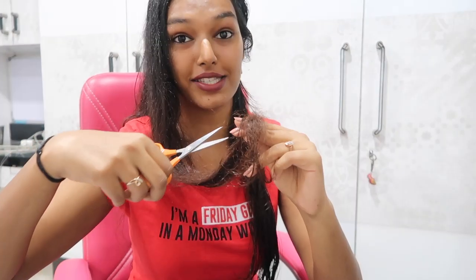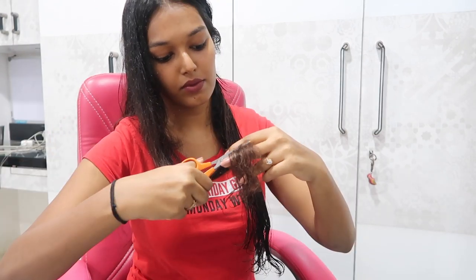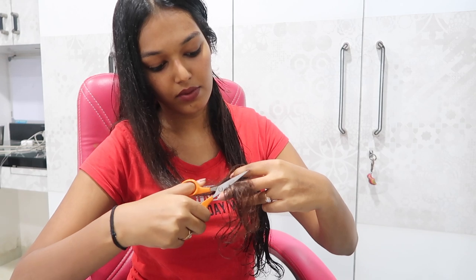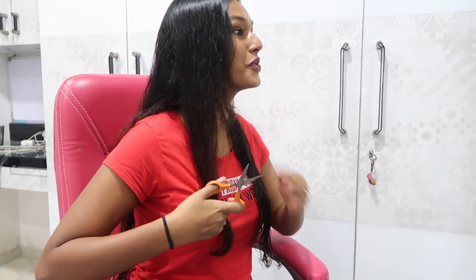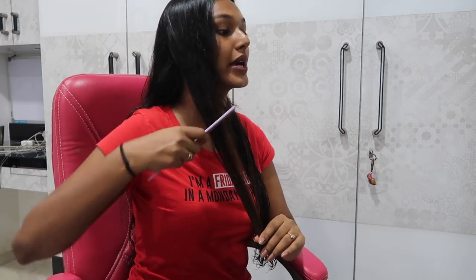Okay, here goes nothing. I've cut it off! I think that's too short... okay, I'll even this portion out with the help of my comb, that's what she did - just take the ends in the comb.